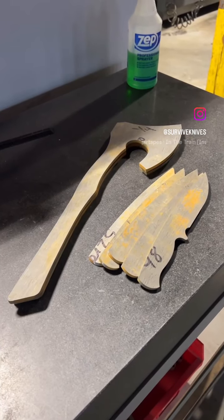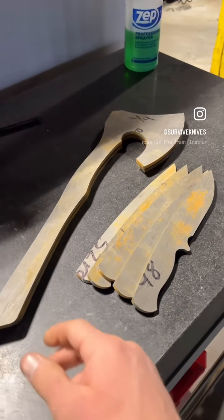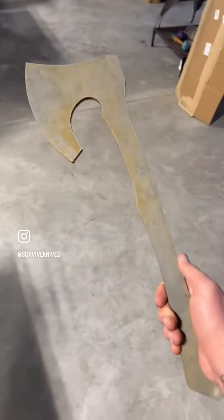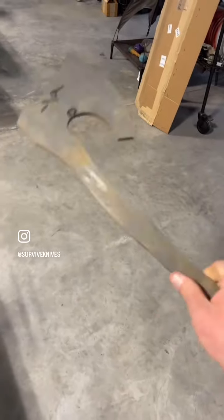Good afternoon, everybody. Just a quick follow-up here on this axe project. This is not something we're doing in-house. As we have some spare capacity on different equipment, we do some OEM work. Trevor over at Mill Run Custom Knives — this is his axe design, and this was just an OEM waterjet job.